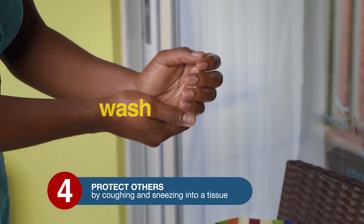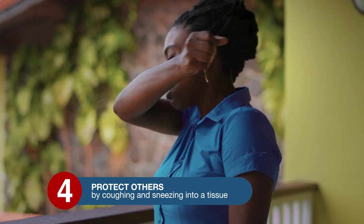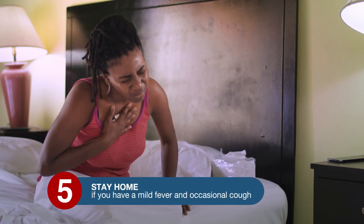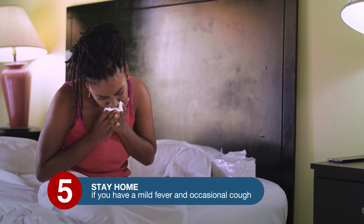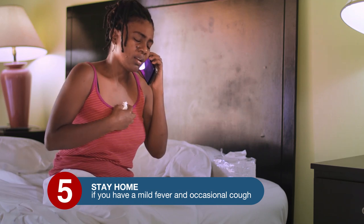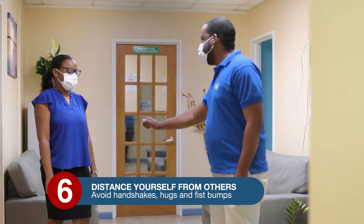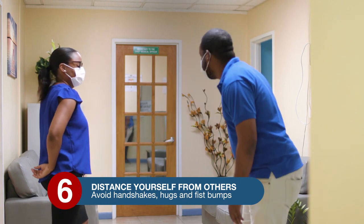If you don't have access to a bin, throw the tissue into a plastic bag and tie it, then wash or sanitize your hands after. If you don't have a tissue, cough into your inner elbow. Step 5: stay home if you have a mild fever and occasional cough. If you have a dry cough, high fever, and difficulty breathing, call your healthcare provider first before leaving home.